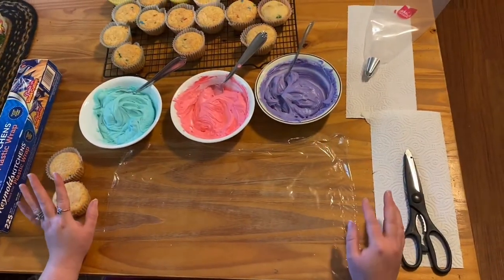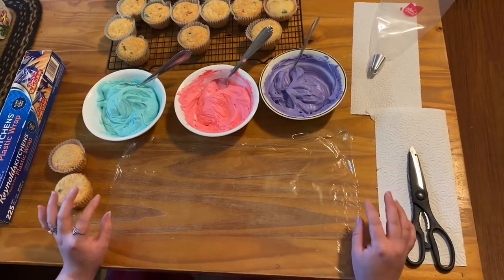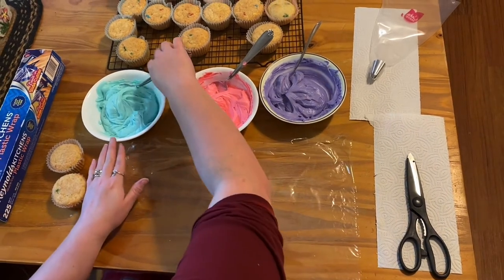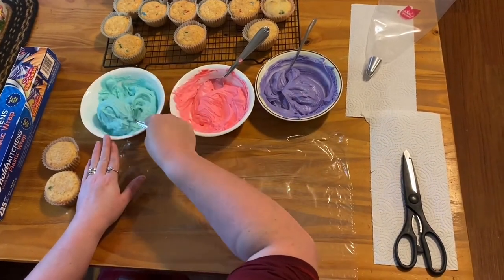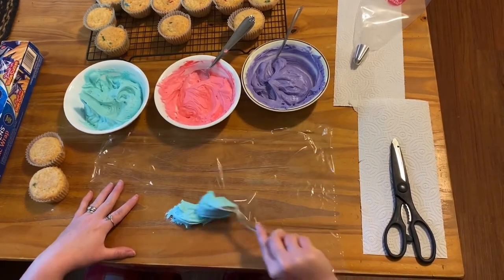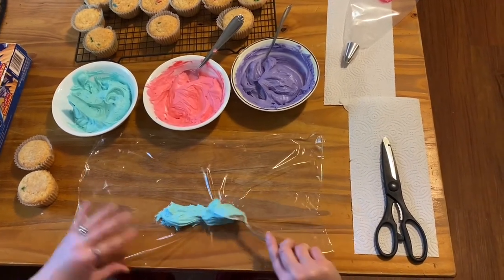Here's the tutorial on how to do the different color swirls with the plastic wrap for the piping. I made three different colors of frosting, then you just put it on the plastic wrap and line up the colors.